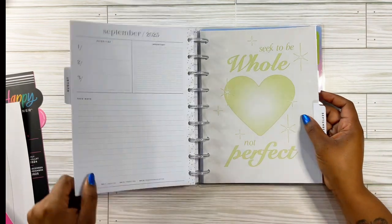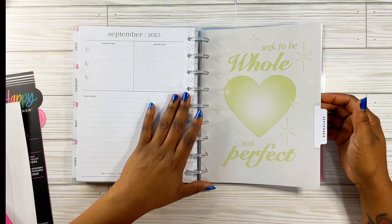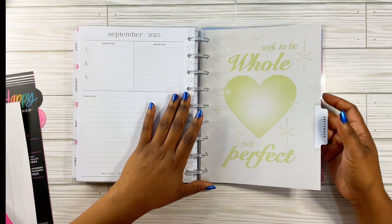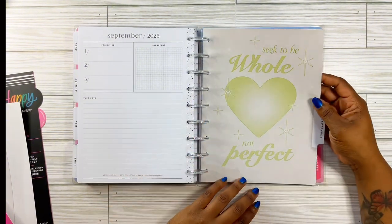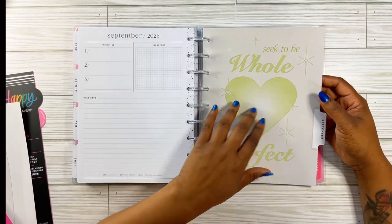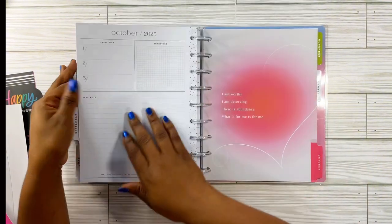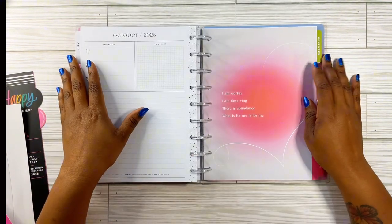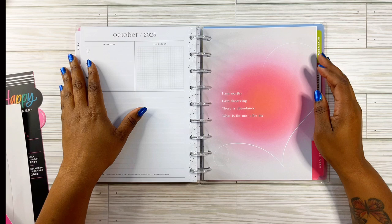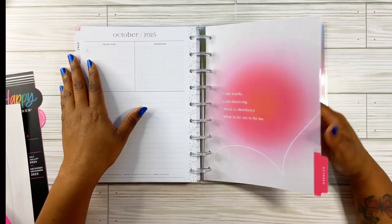That's August. Then for September 2025, it says 'seek to behold, not perfect.' I know a lot of us need that. It looks like a grayish color with green. For October, it says 'I am worthy, I'm deserving, there is abundance, what is for me is for me.' I heard that, Happy Planner — coming through with this one! I kind of need to go buy another one and save it.